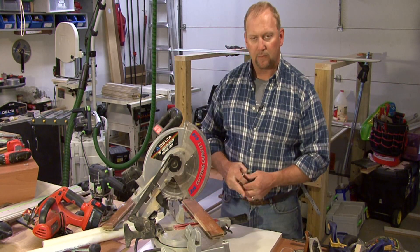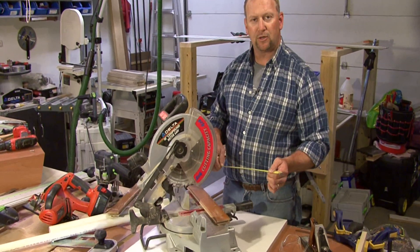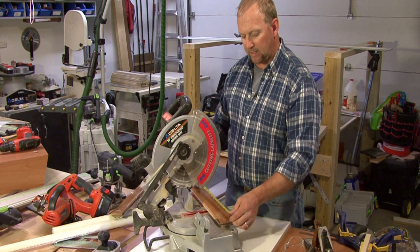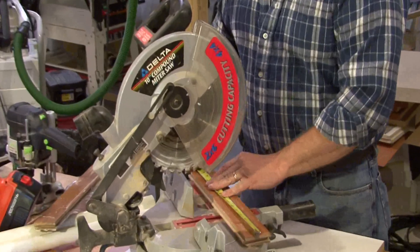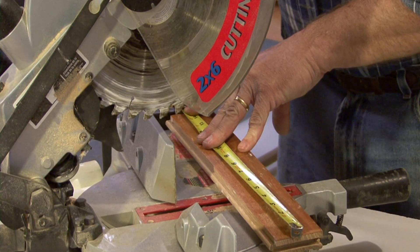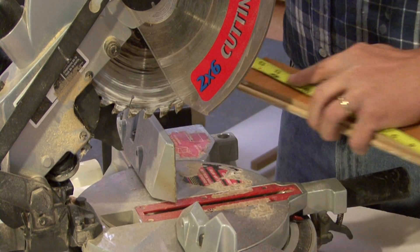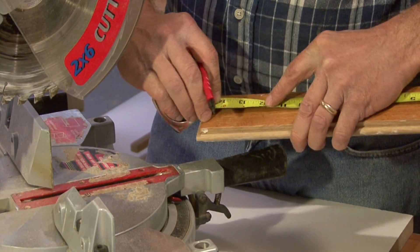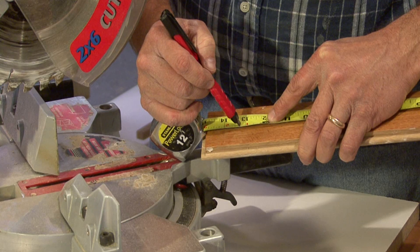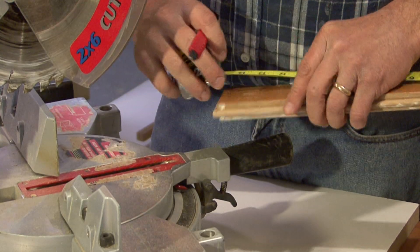So when we do get to those end of our runs, what we will do is we will find our dimension between the end of the last piece and the wall, and we're going to deduct three-eighths of an inch. So if we came up with a dimension that was thirteen and five-eighths, then what we would do is we would find our thirteen and five-eighths mark on the wood, which is here, and then we would deduct three-eighths in order to account for the space I need between the wall, and I will put a mark.